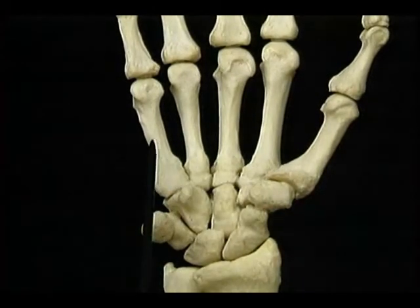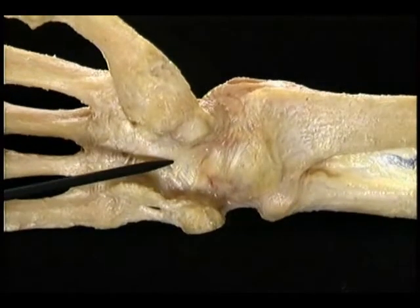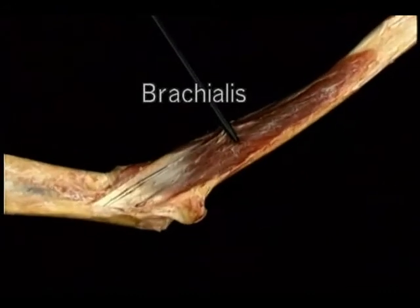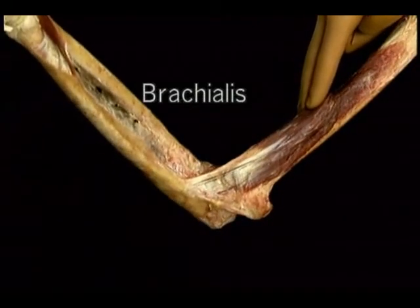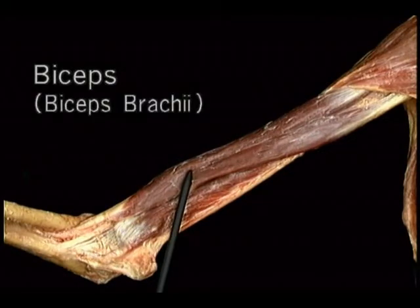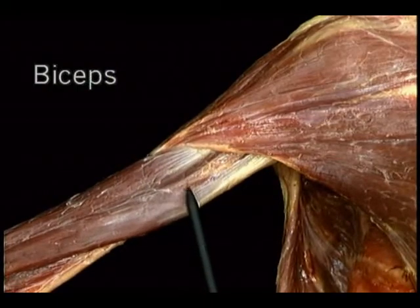The action of brachialis is to flex the elbow, equally well whether the forearm is pronated or supinated. The biceps muscle — its full name is biceps brachii — lies in front of the brachialis. It has two heads, a long and a short. The long head reaches its origin from the supraglenoid tubercle of the scapula. The two heads unite to form a single belly, which narrows to form an unusual two-part tendon. The main part dives down between the radius and the ulna and inserts on the radial tuberosity. On its lateral edge, the tendon fans out into a thin sheet of fascia — the bicipital aponeurosis — which becomes continuous with the deep fascia surrounding the forearm, giving the biceps an indirect attachment to the ulna.